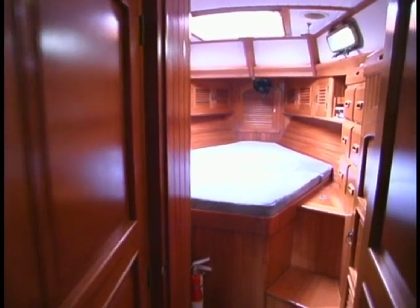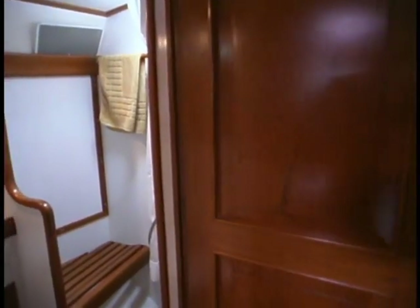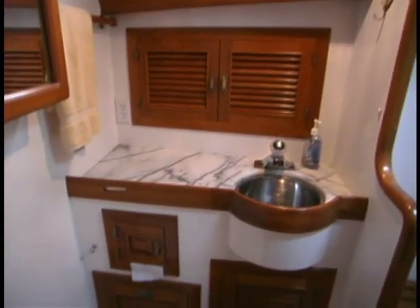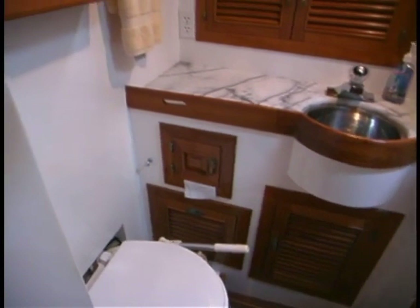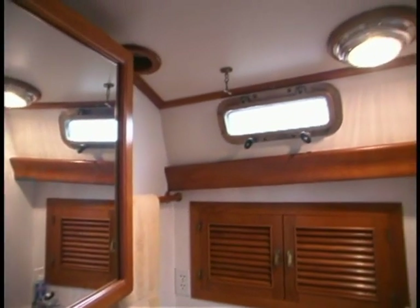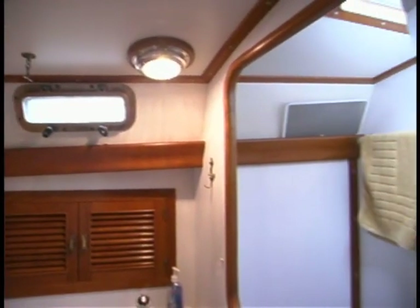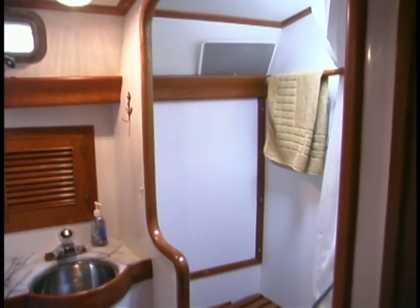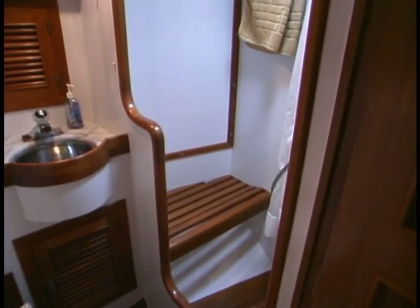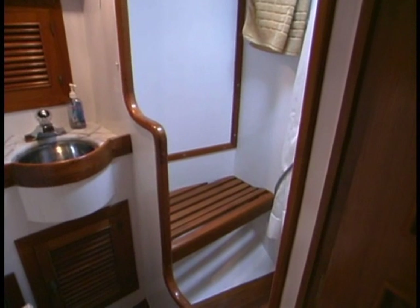Another great design feature of the Passport 40 is that it has one head — one good head. It's got a separate stall shower, which is great for washing up and also a terrific place to put your foulies when they're all wet. Modern designers just can't resist the urge to cram heads all over the boat, but for a real cruising boat, especially a couple cruising, having one spacious head with a great separate shower stall is the way to go.